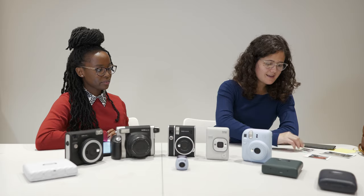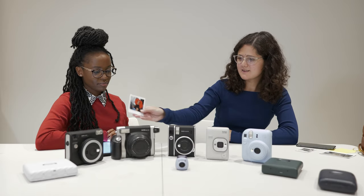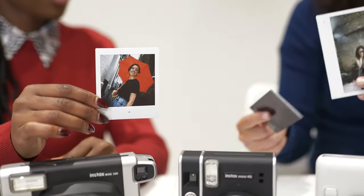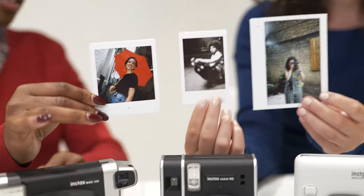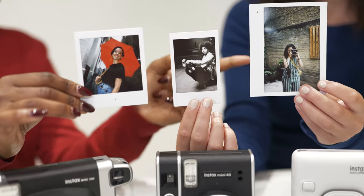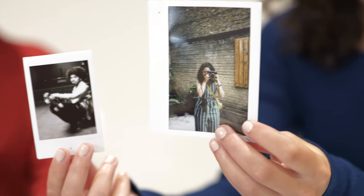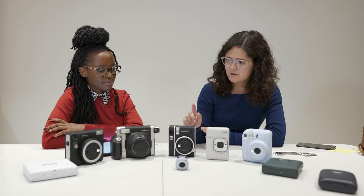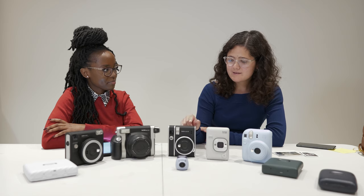You get mini, square, and wide sizes. Let's hold them up in comparison — you have square, wide, and you have both color and black and white.